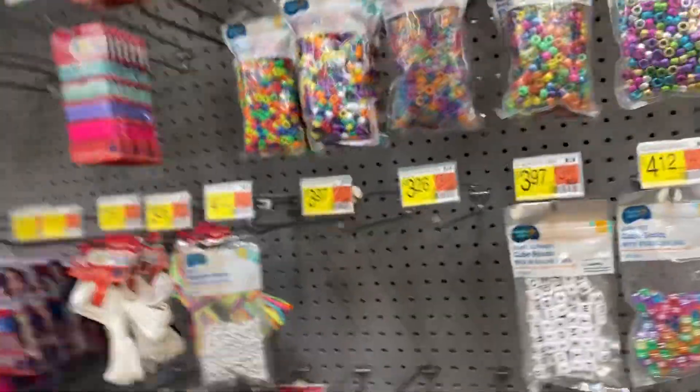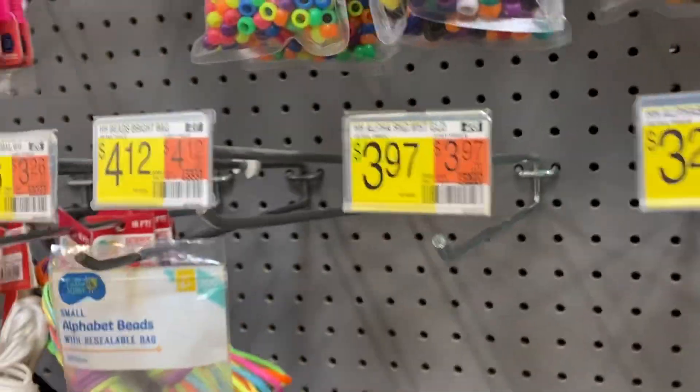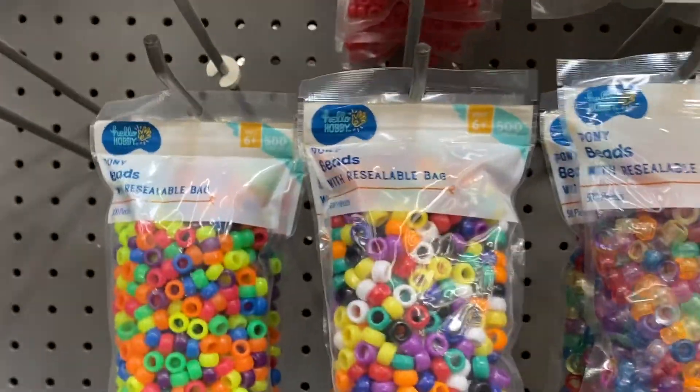So I'm here at Walmart just looking at all the beads. You can buy skull bead things on Amazon or something, but I don't think they have them here. I'll buy at the beach.